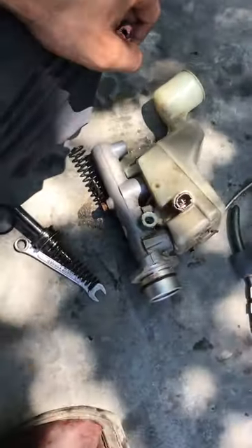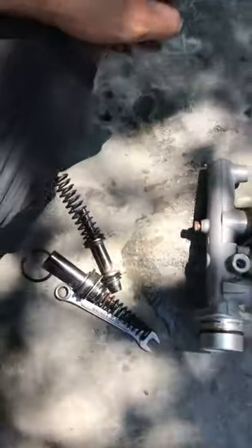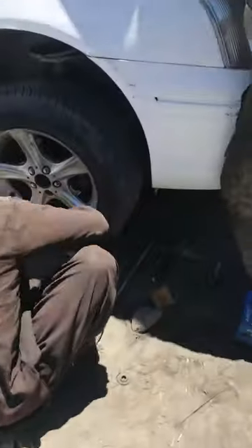We have a master cylinder and a 5-model car. We have this cylinder. We put the kit and the cylinder fit.